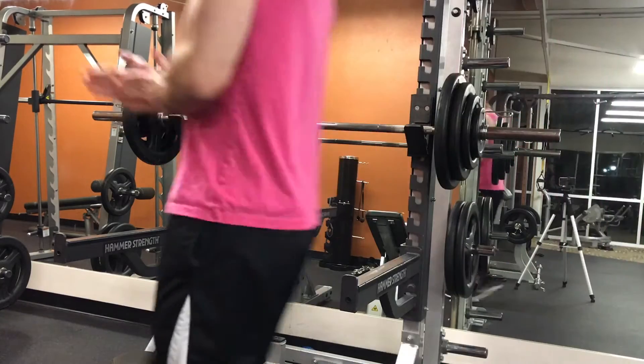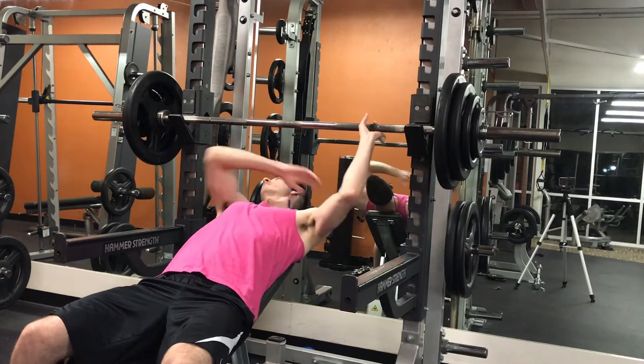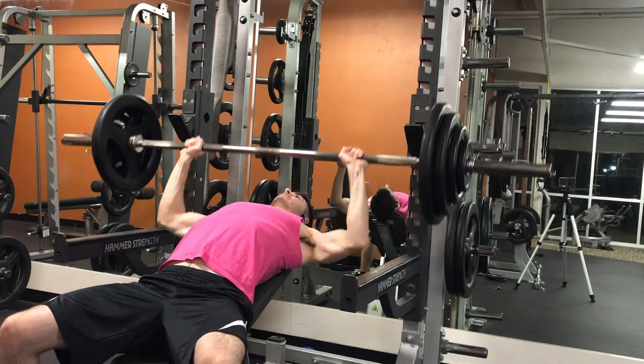What's going on guys, it's Thomas from romerfitness.com and in today's video I'm going to be sharing with you a recent push workout that I did. We're starting it off strong here with the incline barbell bench press.